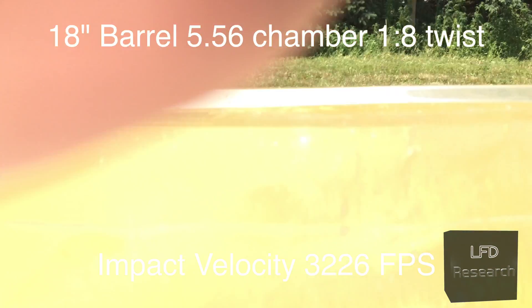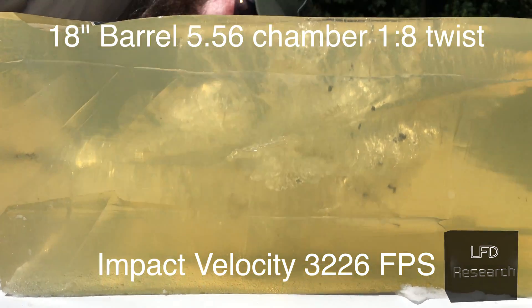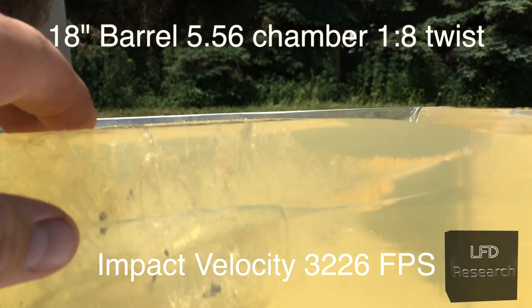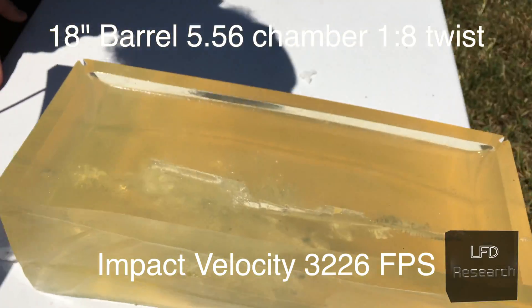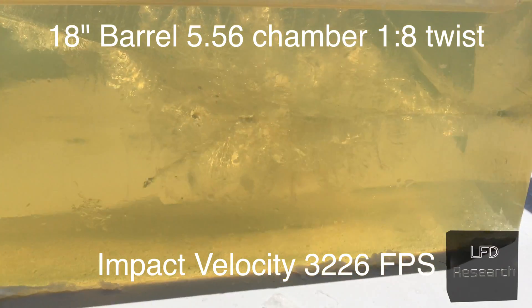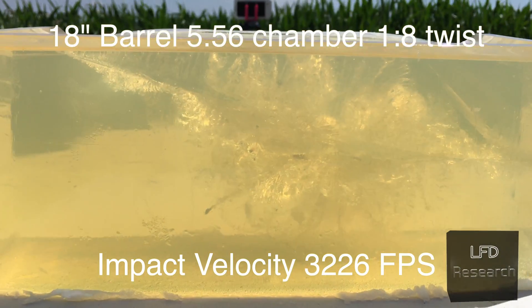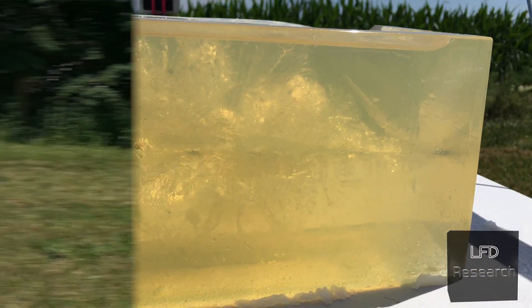We've got some really massive damage on this block. Oh yeah, that is a nasty wound — the tear goes all the way to the top, the entire height of the block and then some for that wound. The bullet came out right here on the back. There are chunks of jacket. So we can confirm here that we actually had catastrophic damage — it yawed and fragmented. We had enough velocity.